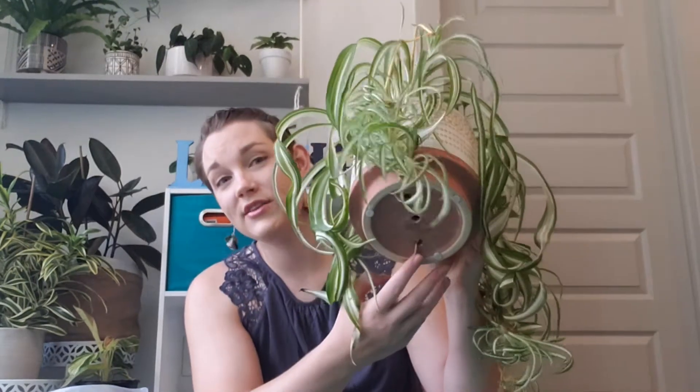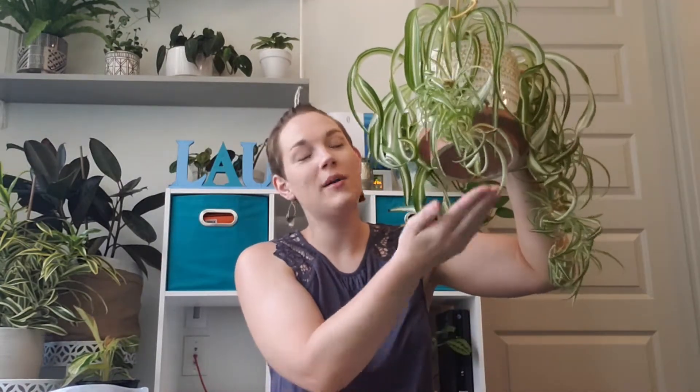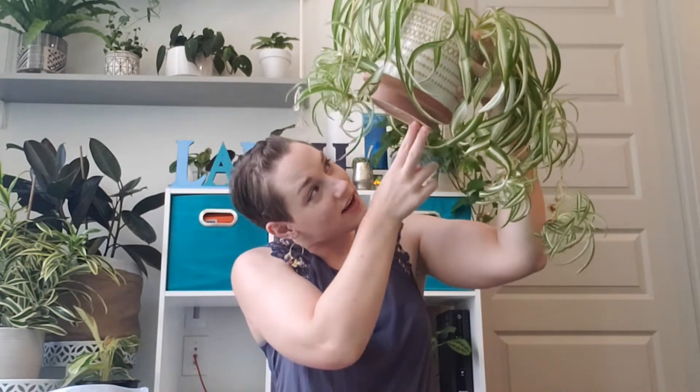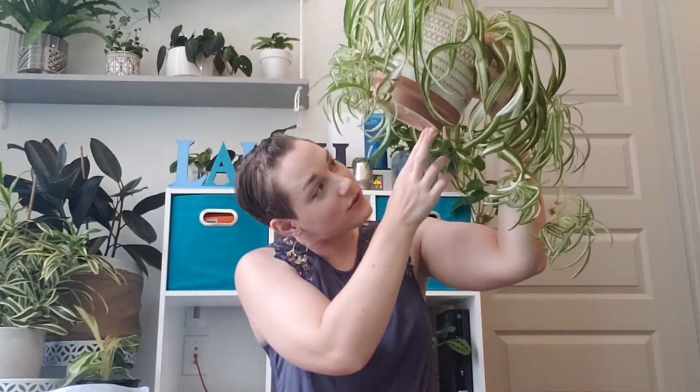You don't want to repot a plant into a pot that's way bigger just because it's cute — you want to make sure it's the right size. I generally wait until there are a lot more roots coming out of the bottom. This plant has been in this pot for a couple of years and I've noticed that some of its leaves are browning toward the base instead of on the ends, so I think it just needs more room. I wouldn't wait for roots to get like a foot long, but when there are lots of roots coming out of the bottom, that's generally when I do it.